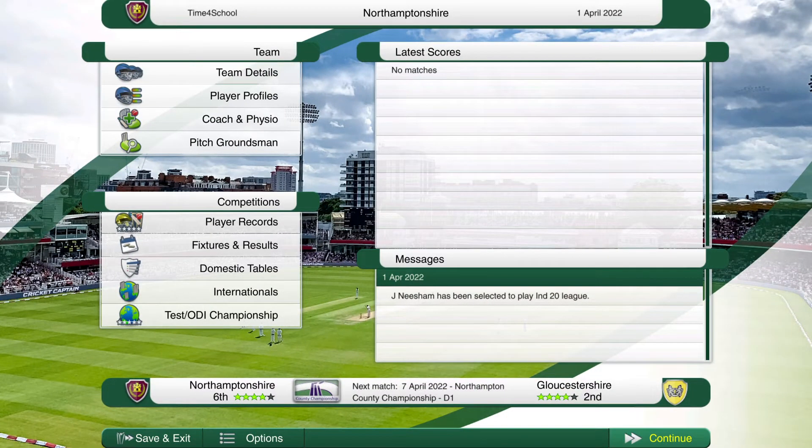Hello everybody, Tyron Cannon here and welcome back to another episode of my Cricket Captain Academy here with Northamptonshire. Sorry it's been a little while in between episodes, I've just been focusing on other content, but we are back. Today we're going to run through coach, physio and training, and how to set up your team in preparation for a game. That's basically what we're going to cover today.